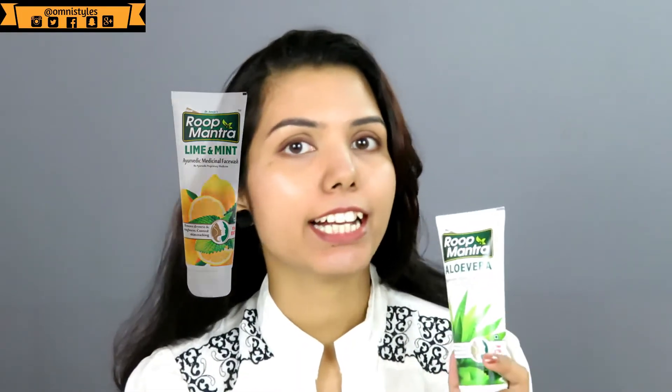Hi guys, welcome back to my channel. Today is a review video and I am going to review another face wash from Rup Mantra, as I have already reviewed the lemon and mint face wash from the same brand. If you haven't watched that video, I will put the link in the description box. If you want to know more about this particular product, please keep on watching.